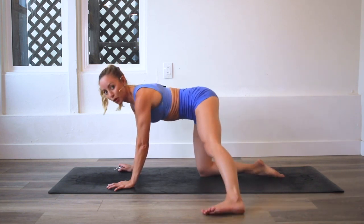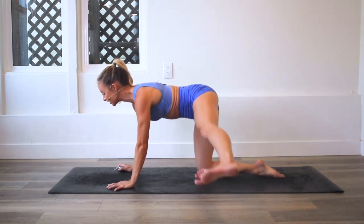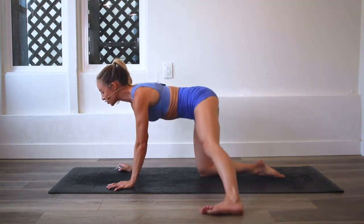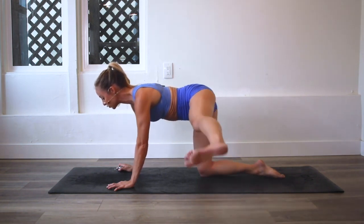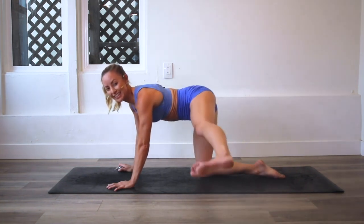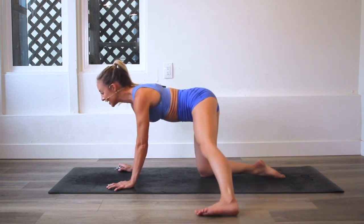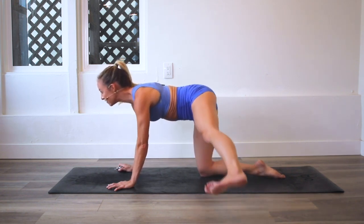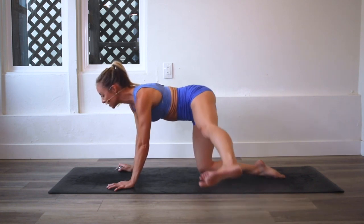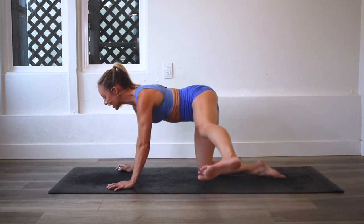Right away you're going to feel that core working. That's why I love this exercise — I feel my obliques working to stabilize my body. Keep those arms straight and strong. I honestly love the way this feels because we get deep into the muscles. We're working our arms, our shoulders, our obliques. You're even working the opposite booty to stabilize this position.